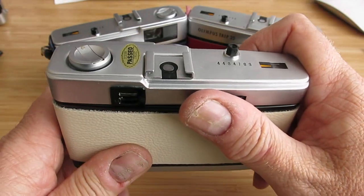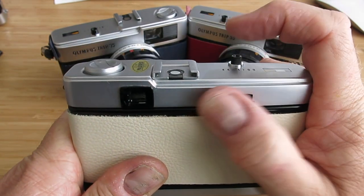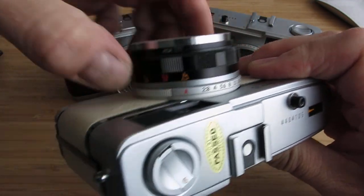Just repeat what I've shown you, take a couple of pictures, wind on until you get to number one in here. Remember to put this setting back to automatic for when you're shooting outside, though.